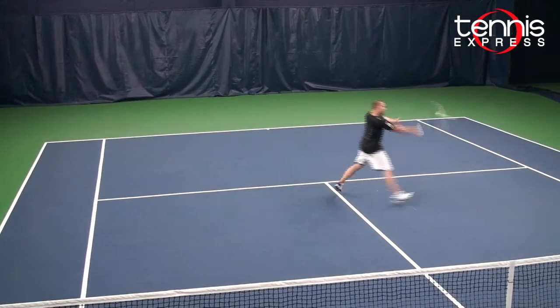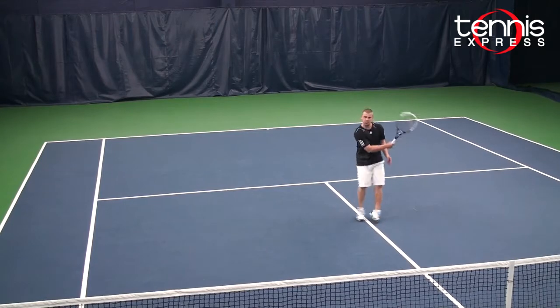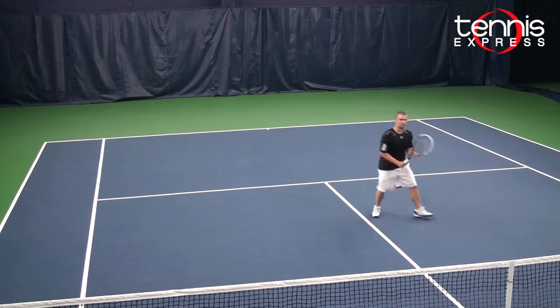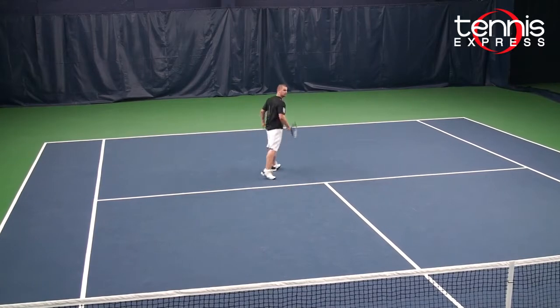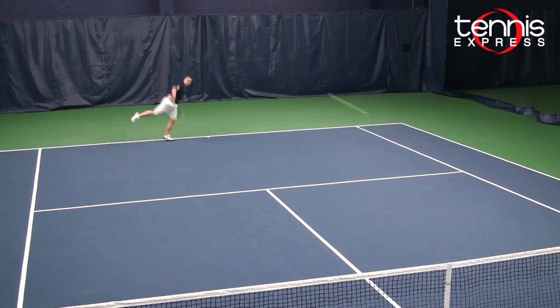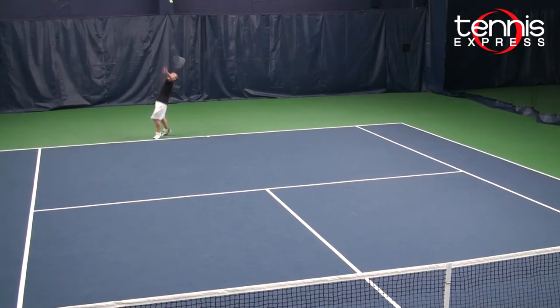My volleys I could place anywhere on the court at any time — great feel. On my serves, I could generate a lot of spin on my second serve, and on my first serve I could place and slice it anywhere I wanted.